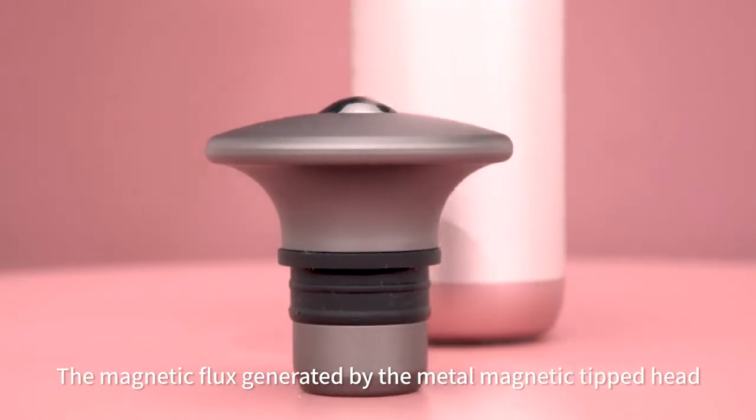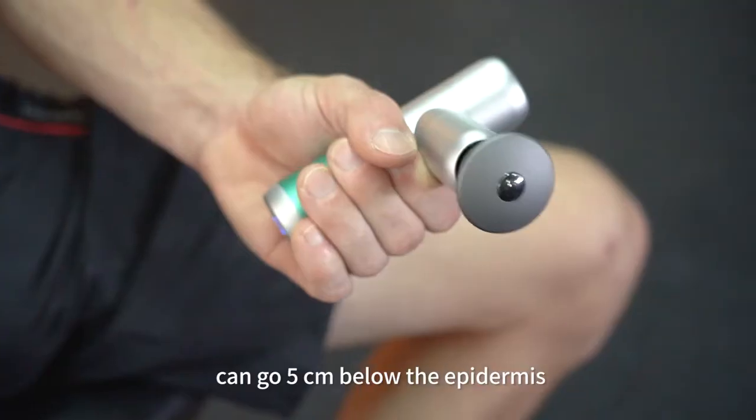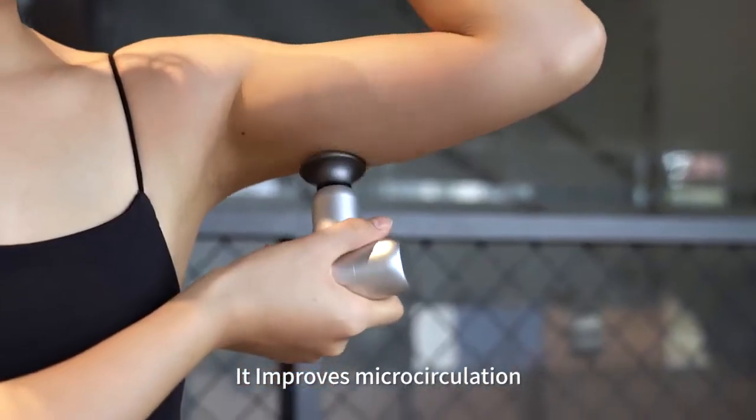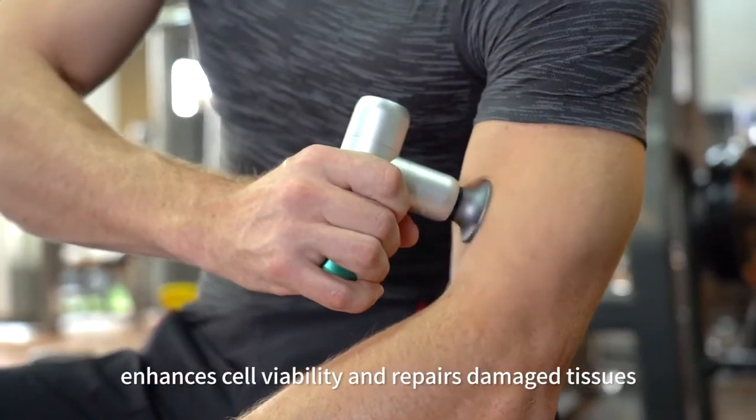The magnetic flux generated by the metal magnetic tipped head can go 5 cm below the epidermis. It improves micro-circulation, promotes metabolism, enhances cell viability, and repairs damaged tissues.